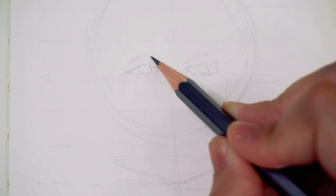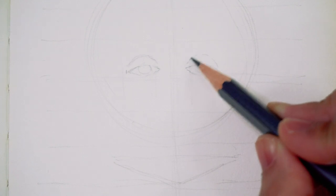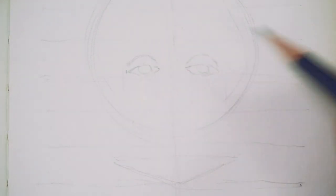At this stage I'm also leaving these facial features as their basic shapes — completely bare bone. We will add the details and refine later.